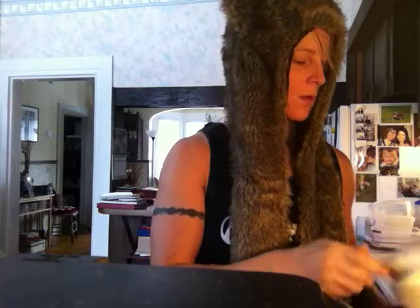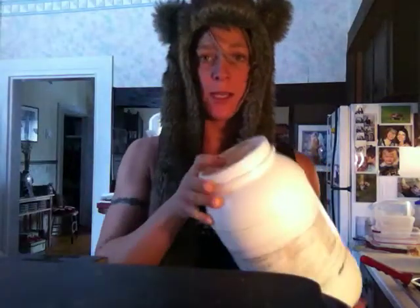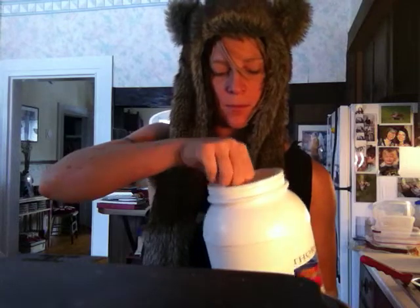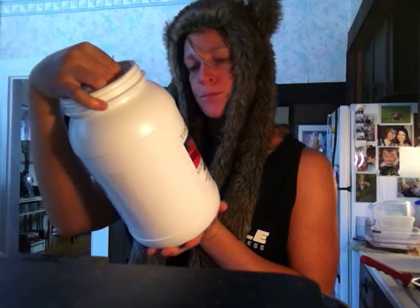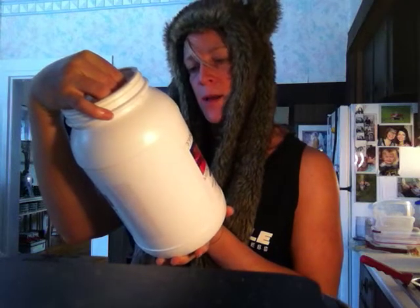I'm going to do chocolate protein powder, because I'm of the opinion that adding chocolate to anything pretty much makes it amazing. I just got this brand from my naturopath — it's a gluten and dairy free protein. I'm excited to try it because it's chocolate. The other one was this weird orange vanilla flavor that you kind of get accustomed to, but it doesn't really taste like anything enough to want to stir it into something else. Calories are 145 calories and you're getting 23 grams of protein in a serving, and a serving is two scoops.